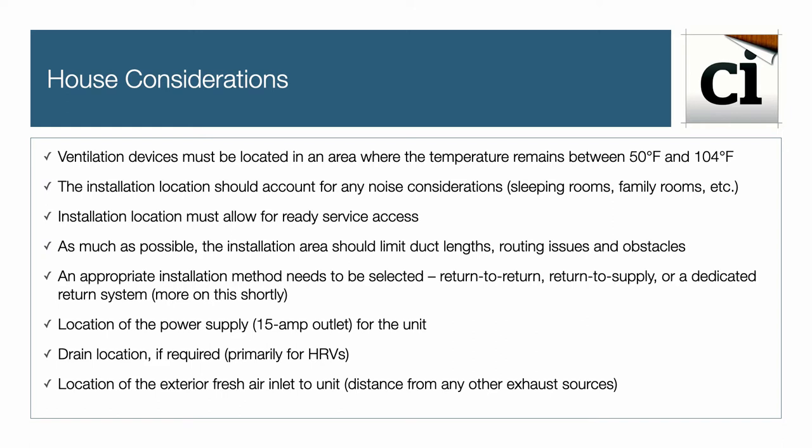Select an appropriate installation method — return-to-return, return-to-supply, or a dedicated return system — and there will be more on this shortly. Also consider the location of the power outlet for the unit, and a drain location if required, primarily for an HRV.